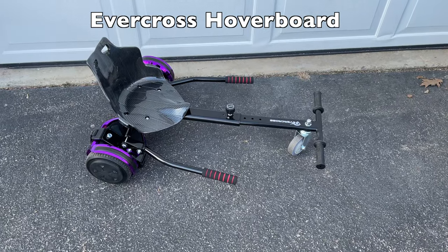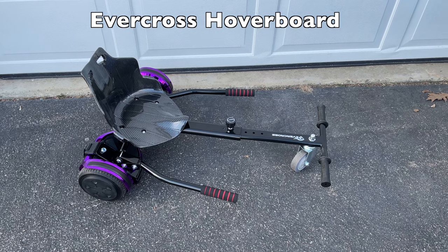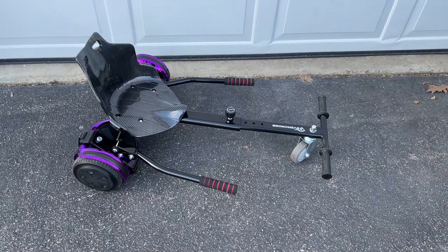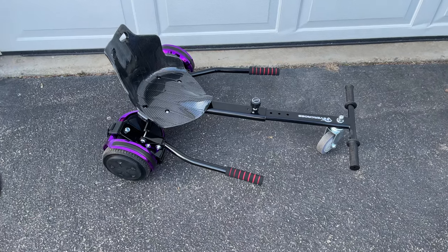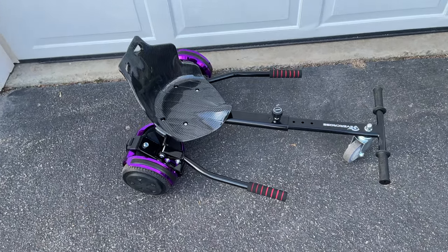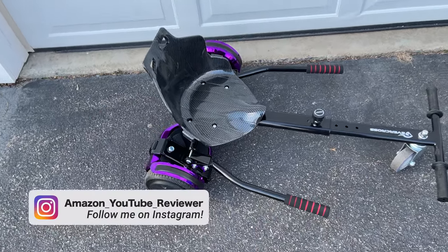Hey everybody, I got this Evercross hoverboard from Amazon — it is the funnest thing ever for my kids and they're fighting over riding it. The hoverboard comes in purple, and it comes in one piece. The only thing we had to assemble was the seat and this frame right here, which is only a few screws.